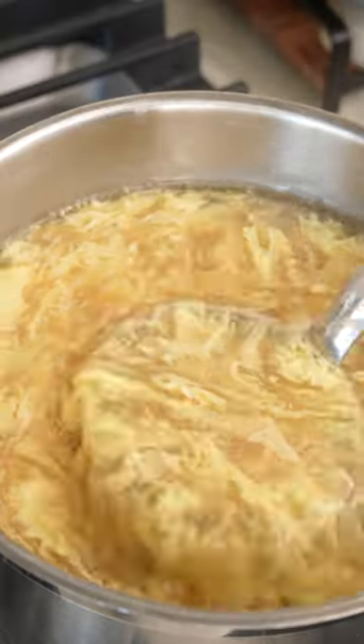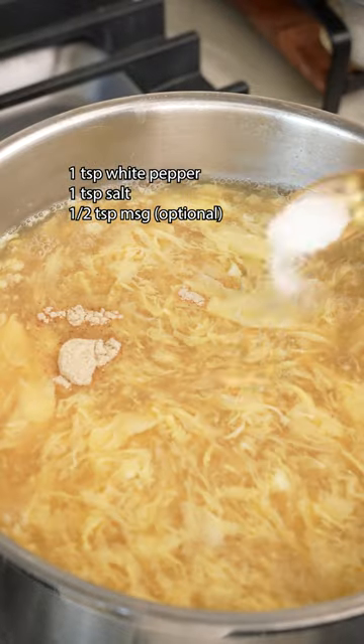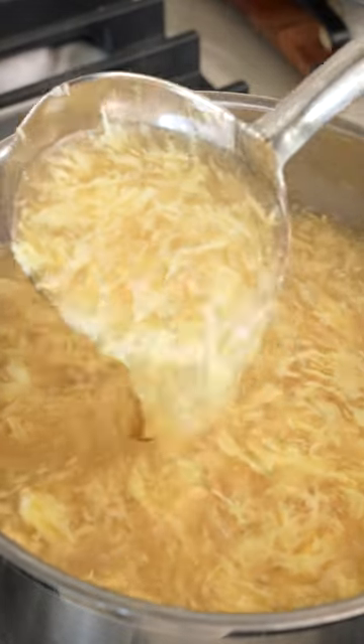Give it a taste then season to your preference with white pepper, salt, and MSG. Give it a final mix, garnish with freshly chopped scallions, and enjoy.